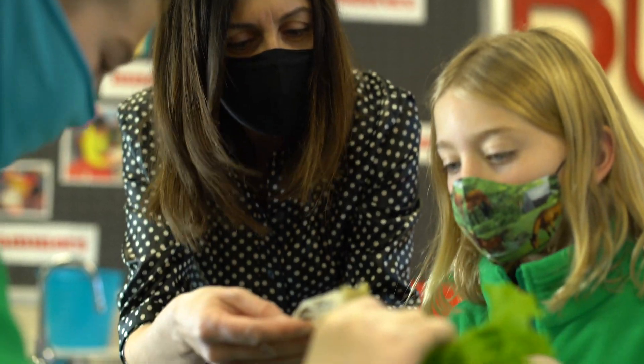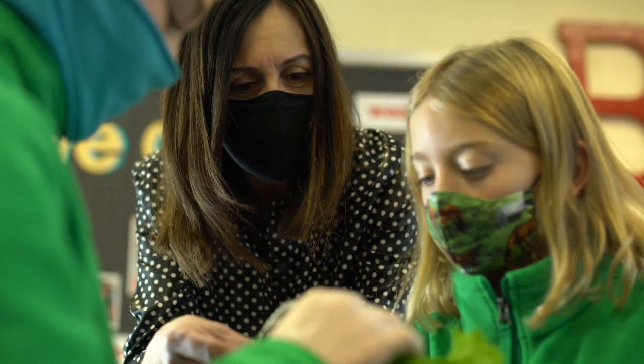I work with students in kindergarten through fourth grade, and I work with them and their teachers in the Innovation Lab here at Brecknack.